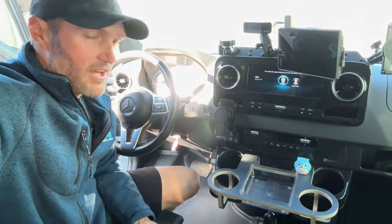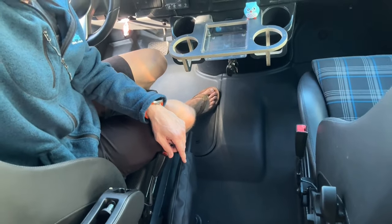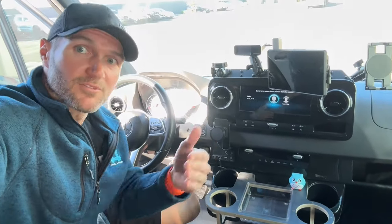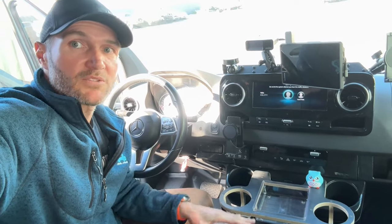Sprinter vans don't have a center console, which makes sense because you're walking to and from the rear of the van and a console would really get in your way. This is a really nice way to extend your usable real estate.